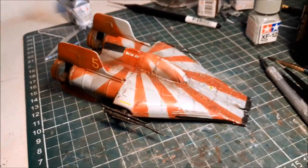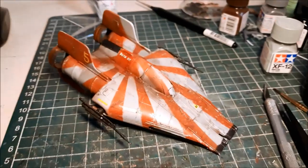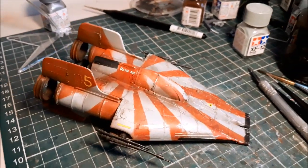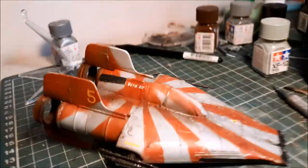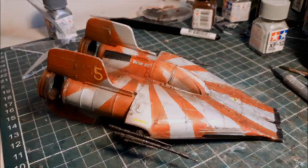Here we go, after some painting and weathering. It's pretty beaten up. I like it. The weathering has helped a lot with some of the iffiness of some of the stripes. So now it's just time to peel off the masking from the cockpit and reveal it in all its glory.